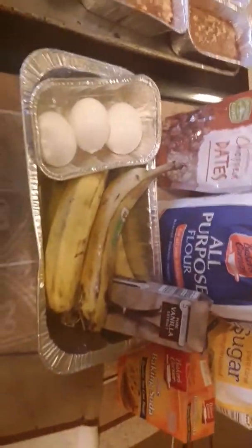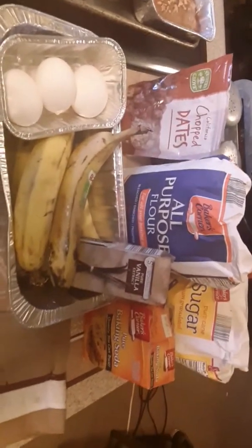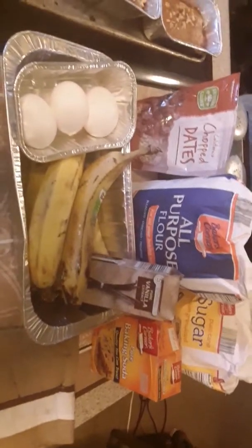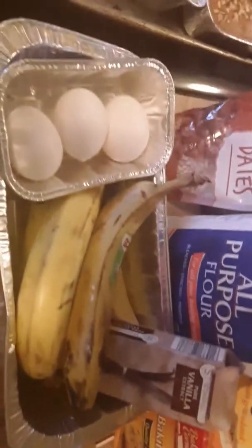No flies won't get on it while it's cooling. They trying to run in because of the weather changing. But that's what Auntie Mama been doing today, y'all — been in here making banana bread from scratch.